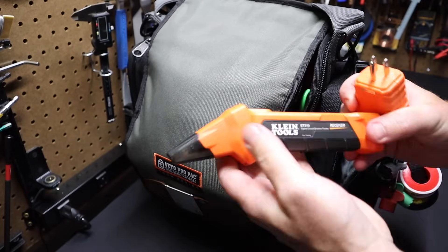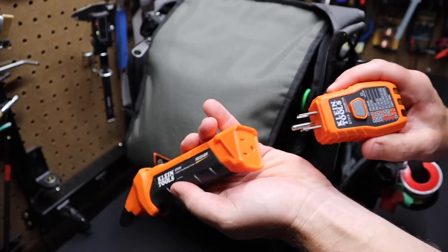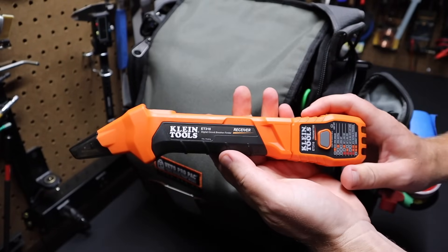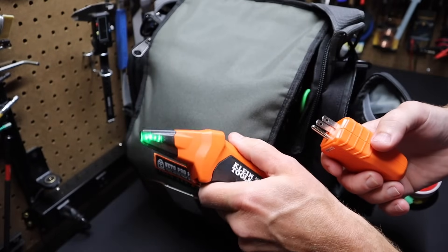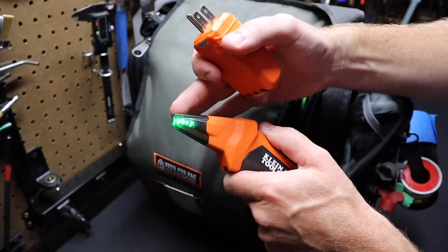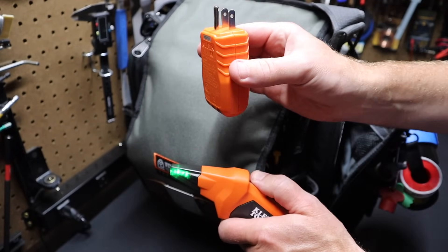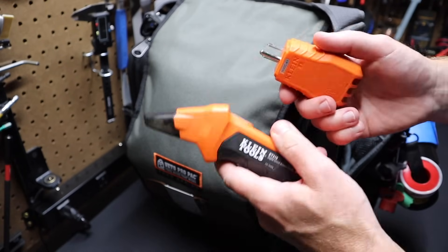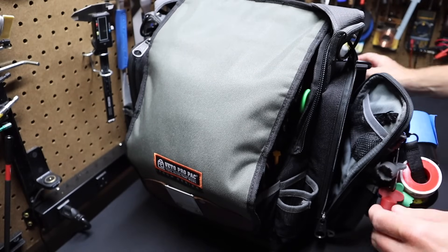This is the other part of that GFCI tester I mentioned — from Klein. It can be mounted right in the base here. The idea is it's a circuit breaker finder. You turn it on and take this to a breaker box, sniffing for the transmitter wherever you've got it plugged in, and it will tell you which breaker is active. Very nice tool from Klein — I like that combo.